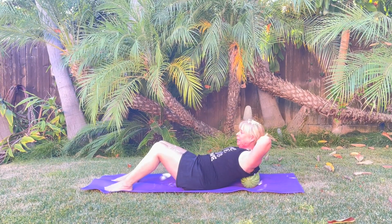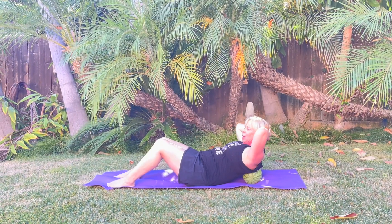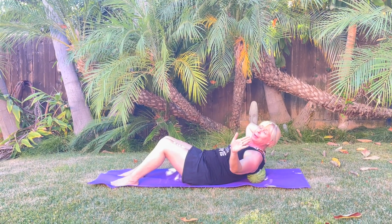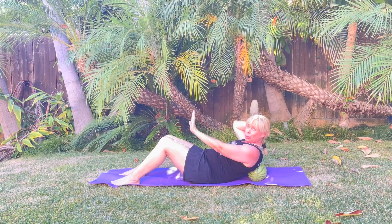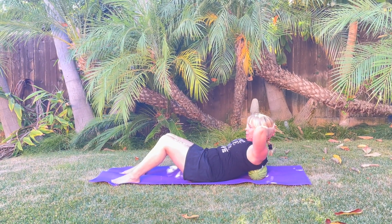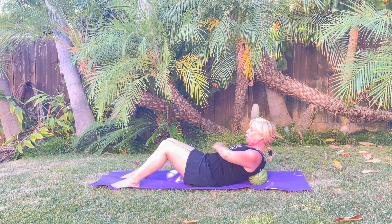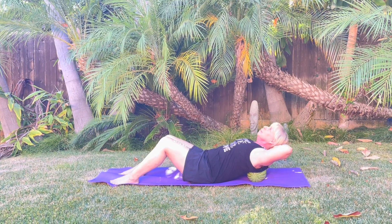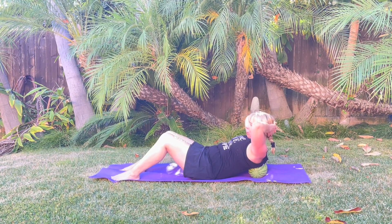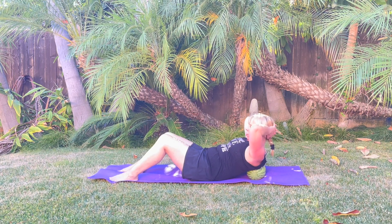I'm gonna take my hands behind my neck and go back a little bit and come up. What's great about the watermelon — I'm serious — it's pushing through my shoulder blades and I'm getting this really nice stretch. Inhale, exhale, scoop. We always want that scooping feeling. Back curl, back curl, two more.